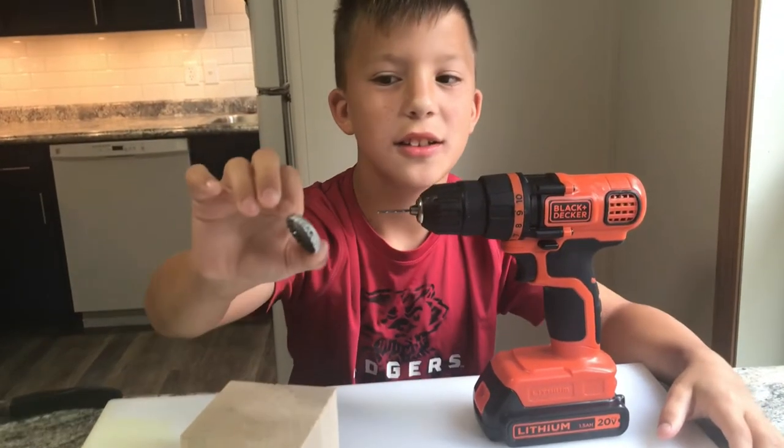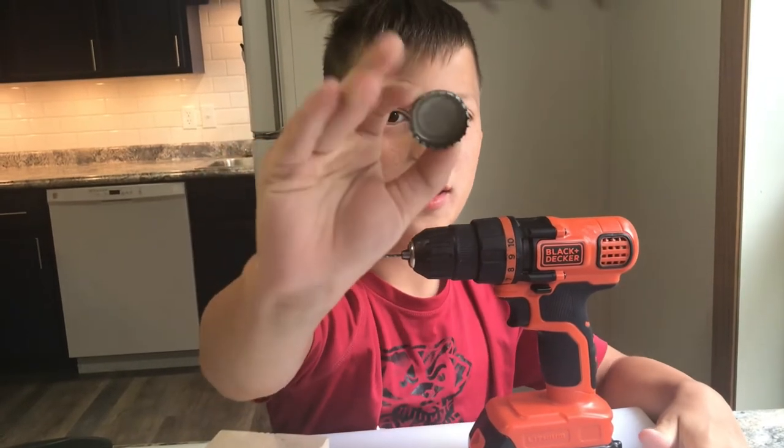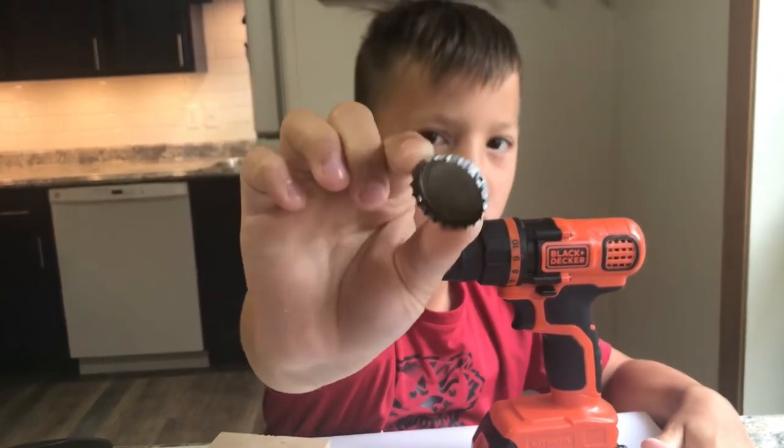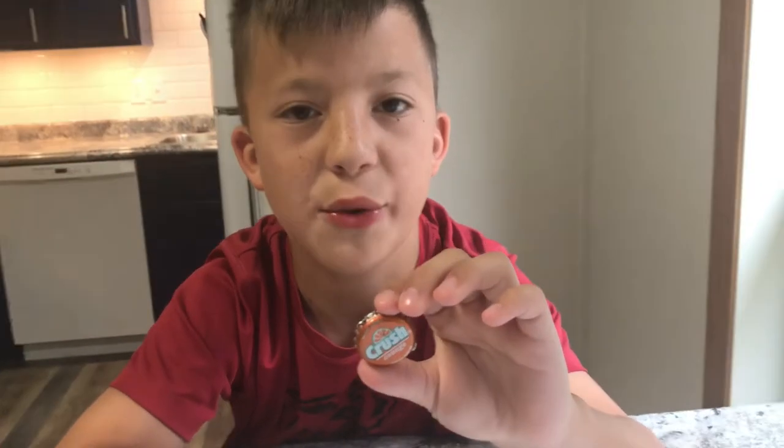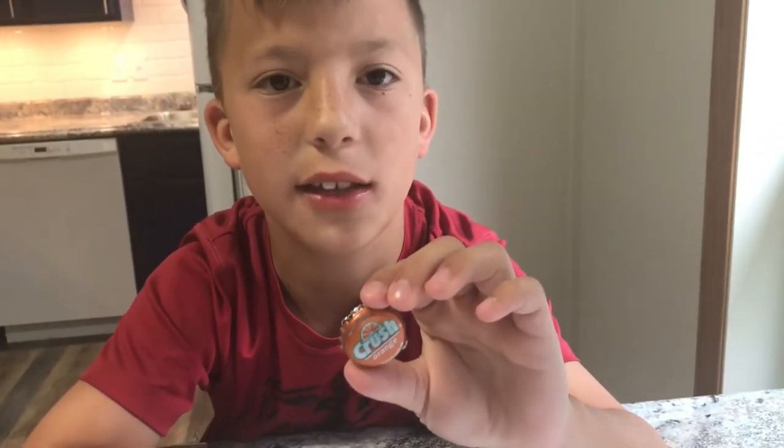You're going to drill two holes on both sides — make sure they're leveled. Then thread your split rings in the hole.